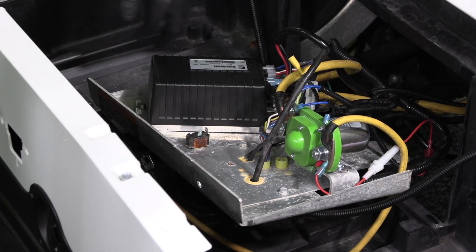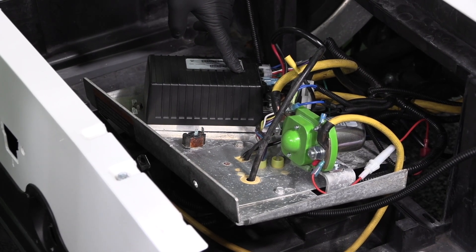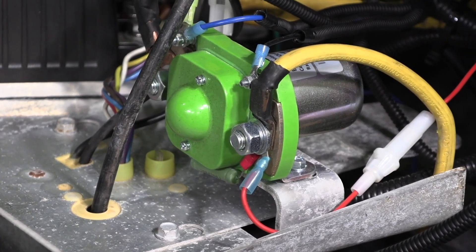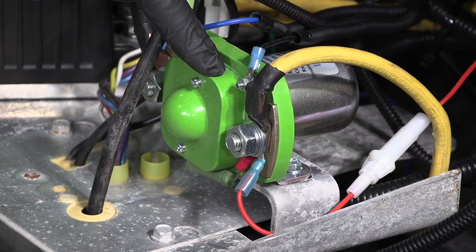If you are installing your Bolt Energy USA lithium battery into a stock Club Car Precedent, you will hook up the new solenoid the same exact way your old solenoid was taken off.